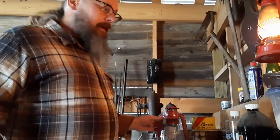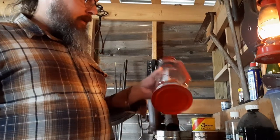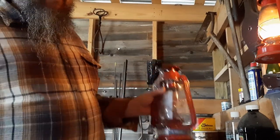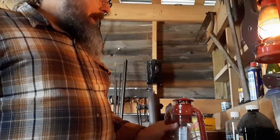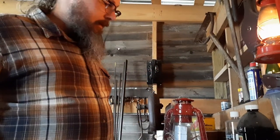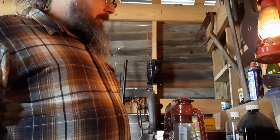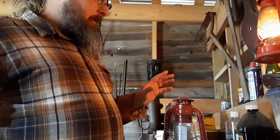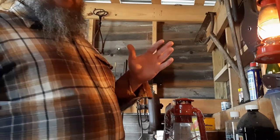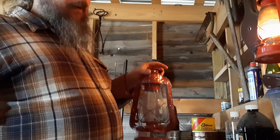You can get these lanterns at Walmart on the camping aisle for about seven and a half dollars. If you want a nice authentic American-made one, the original company Dietz is the most popular and well-known for making these lanterns since the 1800s — you can still get those and spend 50 or 60 or more dollars, but these ones at Walmart are really okay.